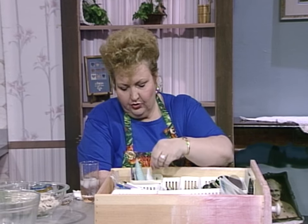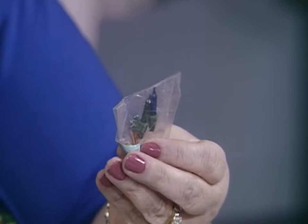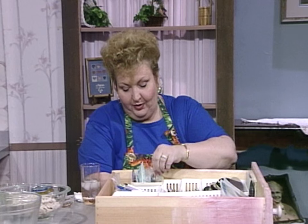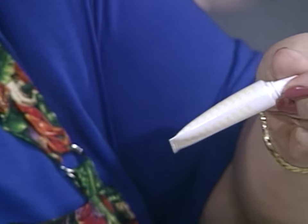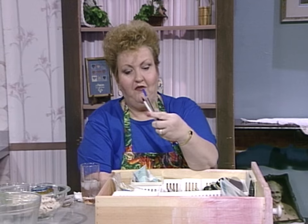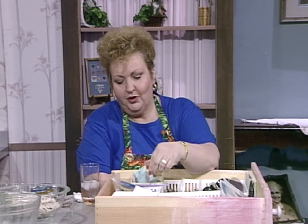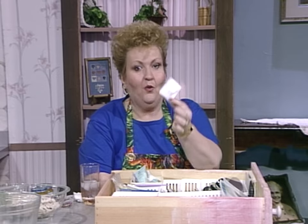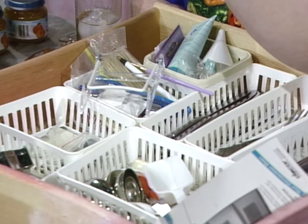A funnel in the silverware drawer. A few little Christmas light bulbs — always prepared. Here's a name tag from some function at home with Arlene Williams. A little tube of some kind of icing, but I'm not sure. Pens, paintbrushes, pens. Even a toothbrush in the silverware drawer. A teabag — one lonely teabag in the silverware drawer. And clear nail polish.